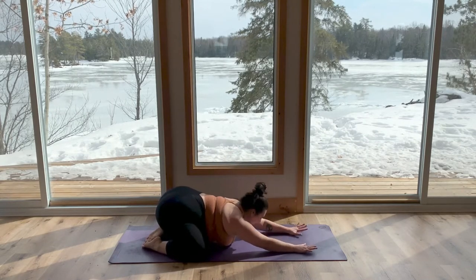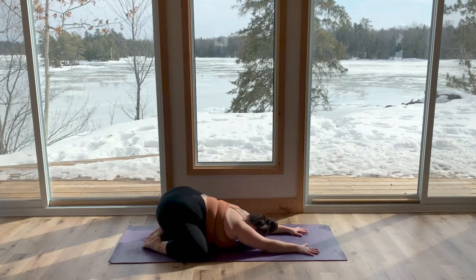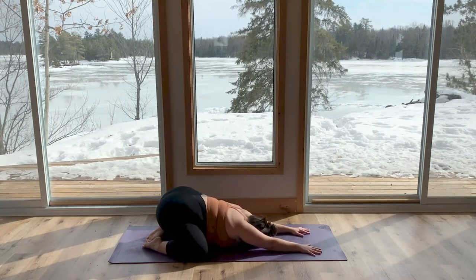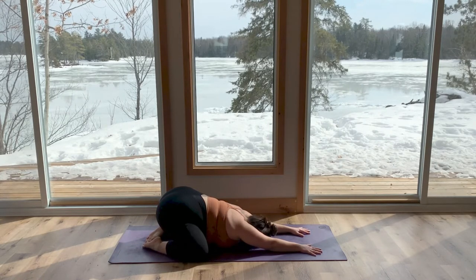Walk your hands forward and bring your chest down to the mat into child's pose. Allow your arms to lengthen long. Feel your tailbone move away in the opposite direction, feeling a stretch in both your sides as well as your back. Take an inhale here — feel yourself grow longer. Exhale to allow yourself to melt into the mat, completely supported.